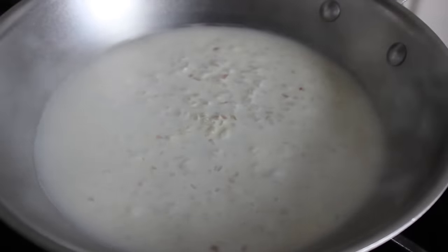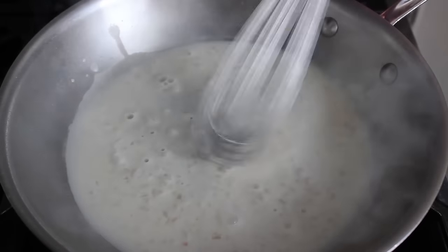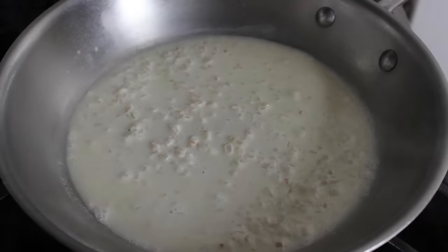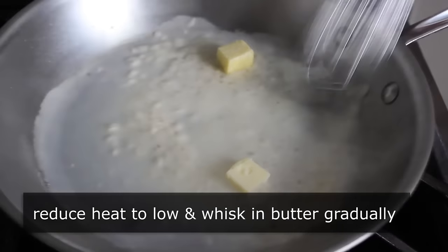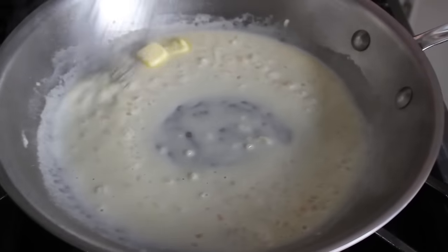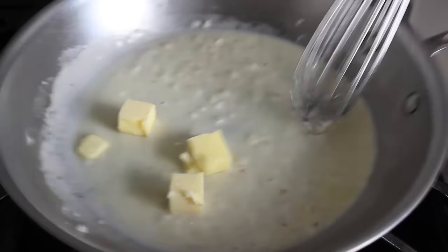If I had a dollar for every one of these I burned when I worked in the restaurants, I'd have like $8 or $9. But anyway, we're just going to hang out watching that reduce until it gets down to about 25% of what we started with. At that point, we're going to switch our heat all the way to the lowest setting and start whisking in our cold chunks of butter — but we want to start slow. So I'm just going to add a couple pieces and whisk that in, or if you want, you can just swirl the pan. It really does not matter as long as the butter keeps moving — that's the key. Once those first couple cubes have melted in, we can toss in two or three more cubes, and simply repeat that process until all our butter's been emulsified.